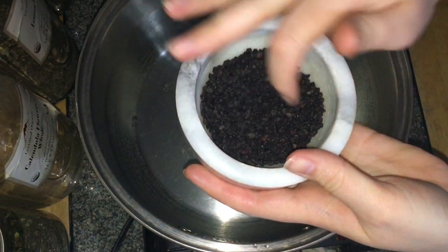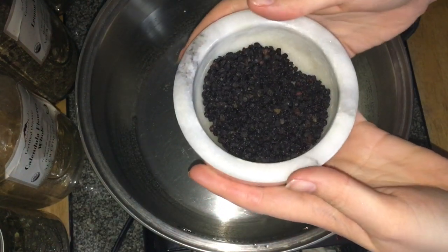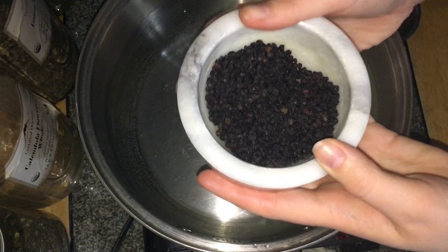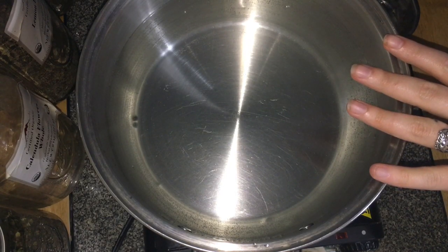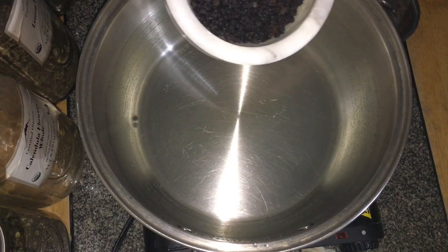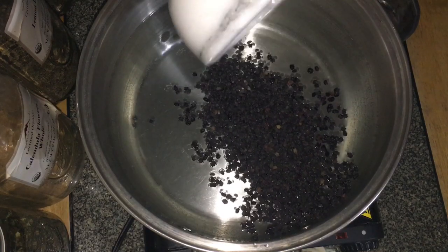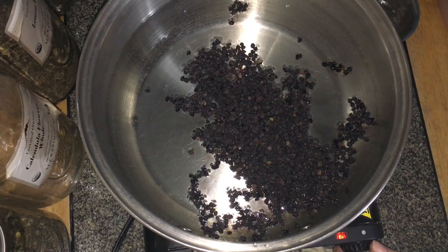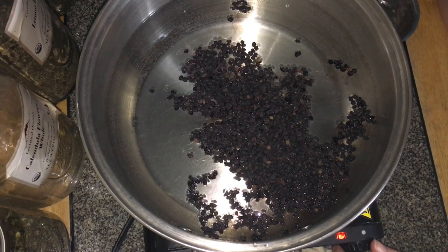First: elderberries. I'm using dried elderberries because elderberries are not in season — I would absolutely go out and harvest some of my own. Of course, don't eat or use any berries that you aren't absolutely positive of the identification. I'm using about half a cup in this big pan with about three quarts of filtered water.